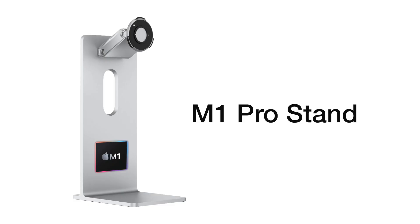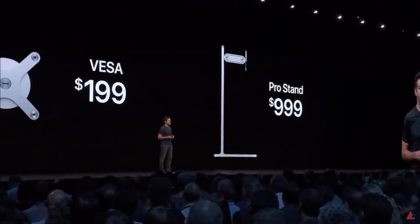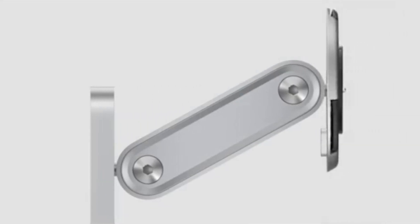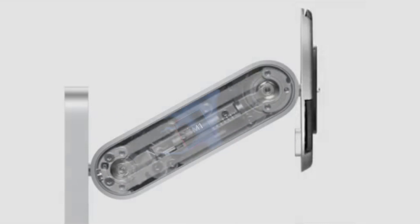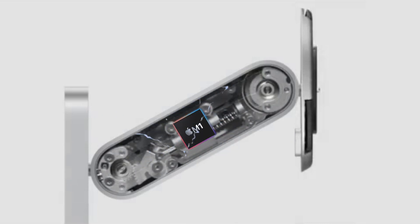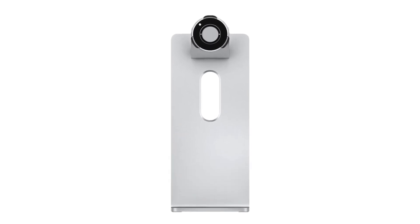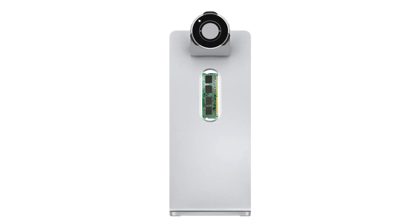So today, we're very excited to introduce the all-new M1 Pro stand. People always wondered why it cost so much for a glorified aluminium stick. Well, now we can finally reveal that within that hinge are four high-performance CPU cores, as well as high-efficiency cores, GPUs, ML — yes, this machined aluminium does have machine learning. And since this is a pro item, we will allow you to expand the RAM, just wherever you can find the room.